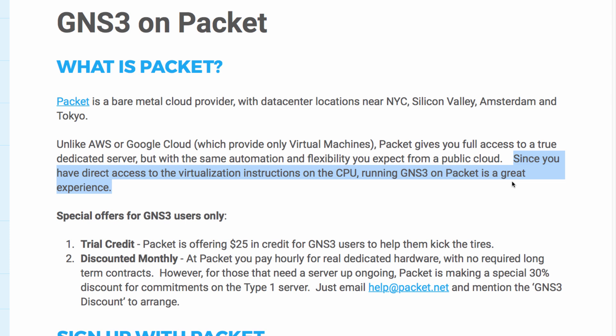Devices such as Cisco IOS V, IOS V Layer 2, and other Cisco virtual devices are virtualized using QEMU. If you try and virtualize a Cisco IOS V within QEMU running within a virtual machine, you're going to get poorer performance than running directly on bare metal servers.